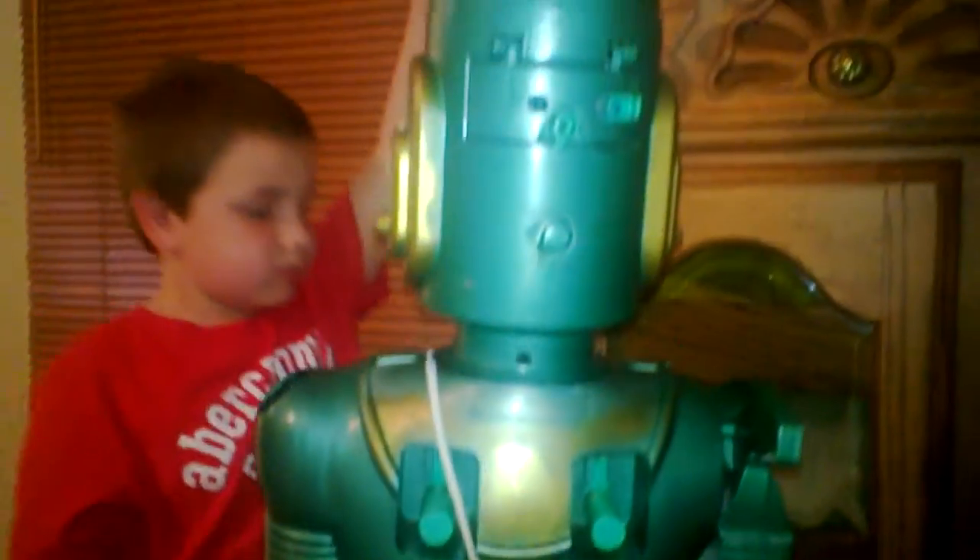Overall, I think it looks very good. Just wanted to show you that.